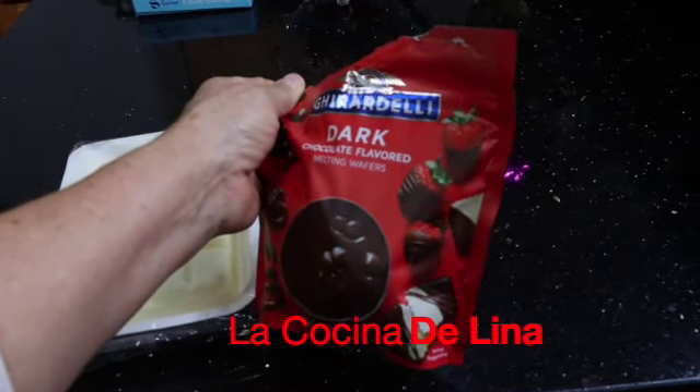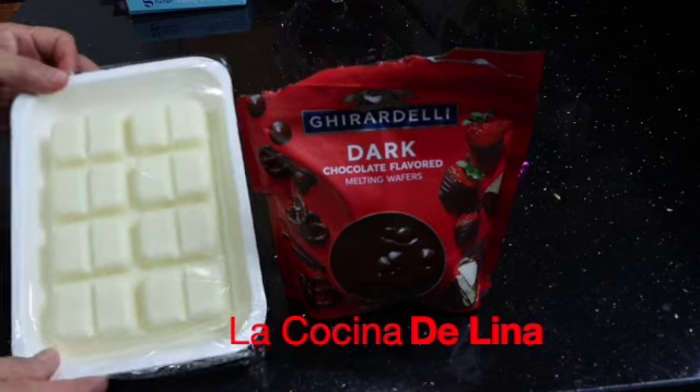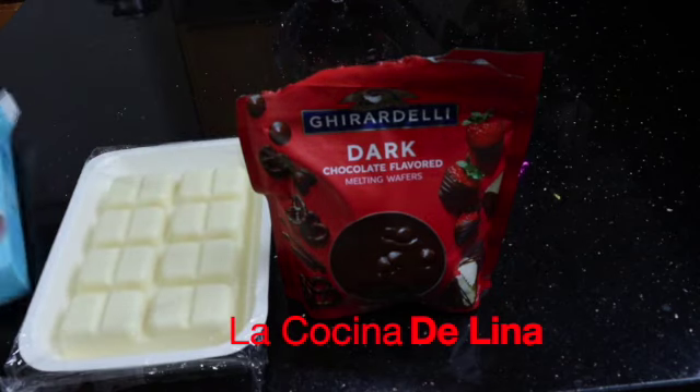Es especial para derretir, para hacer fresas, prensas, para hacer plátano, para hacer todo eso sirve este chocolate.